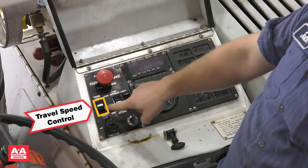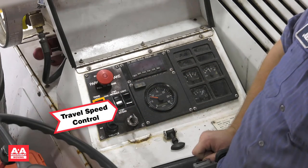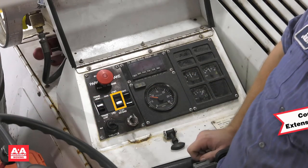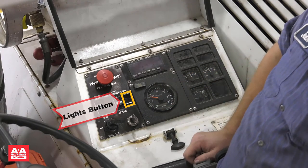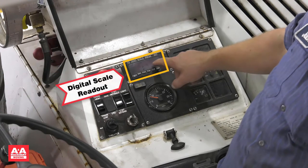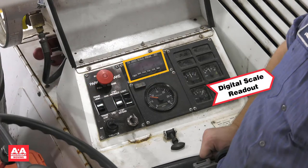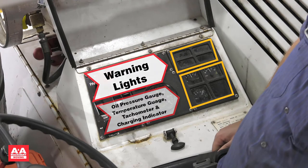This knob is the travel speed control, which can be set high or low. This button is for extending and retracting the counterweight. Another button is for the lights located on the mast. This is the digital readout for the scale; we will review more about it later. On the instrument panel we have the warning lights, oil pressure gauge, temperature gauge, tachometer, and charging indicator.